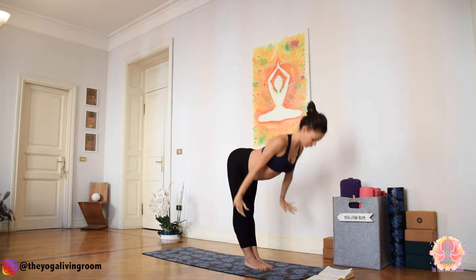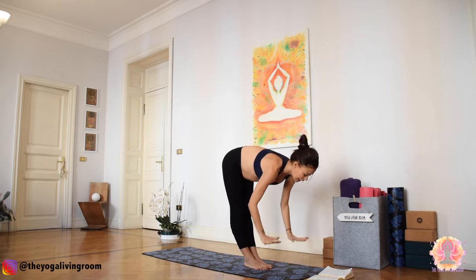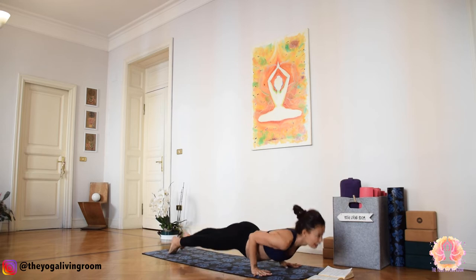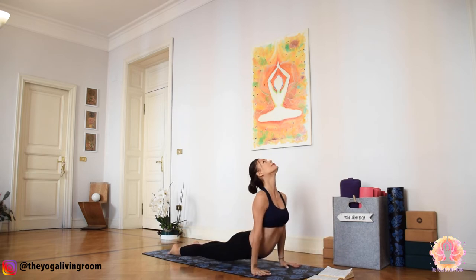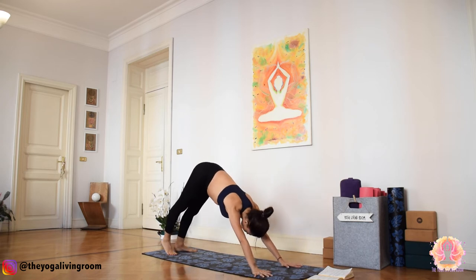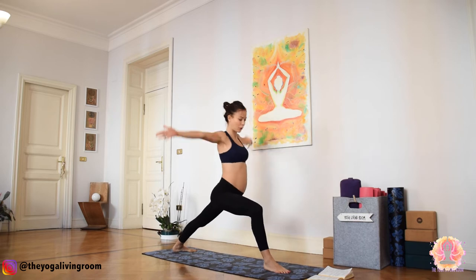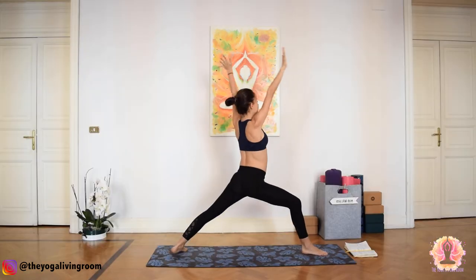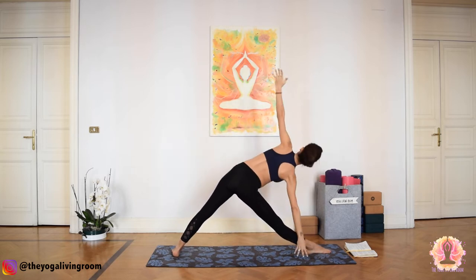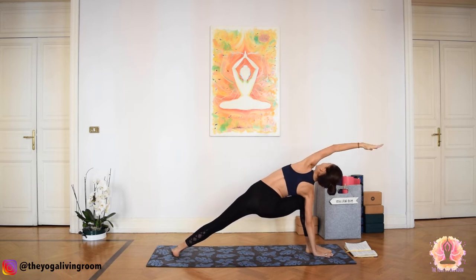Inhale, gaze forward, lengthen. Exhale, ground your palms, step or float — Chaturanga Dandasana. Inhale, upward facing dog. Exhale, downward facing dog. Rotate your left foot, step your right foot forward. Inhale, Warrior I. Exhale, Warrior II — one breath, one movement. Inhale, Trikonasana, triangle pose. Exhale, Parsvakonasana, extended side angle. Inhale here.